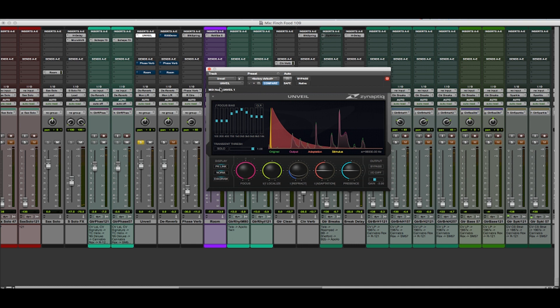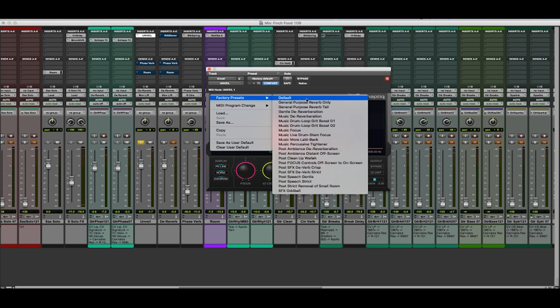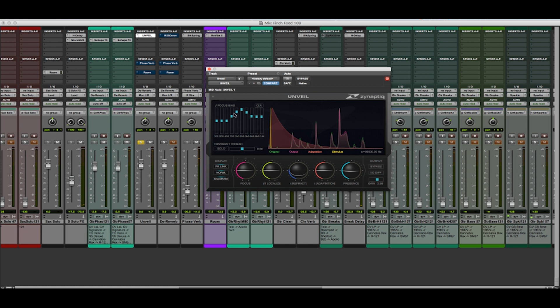Unveil comes with some very useful presets available under this down arrow. The factory preset I actually used was gentle dereverberation. Some settings are a little different from what I had. The two controls I'm going to focus on: one is called Focus, and you can think of that as basically a wet/dry blend between the background and foreground components in the signal — in this case our dry signal and our reverb signal. If we turn Focus down, you can hear the sound gets wetter and the reverb isn't being pushed down as much. If we turn Focus up, we'll dry our track up.